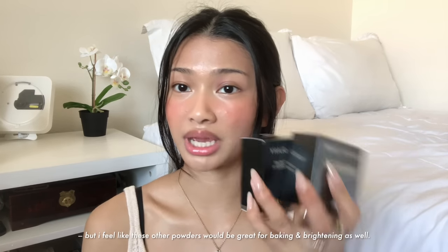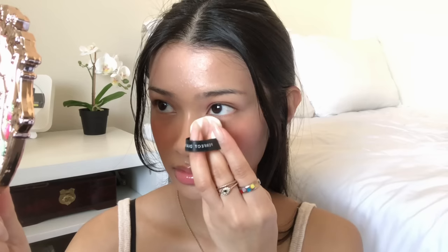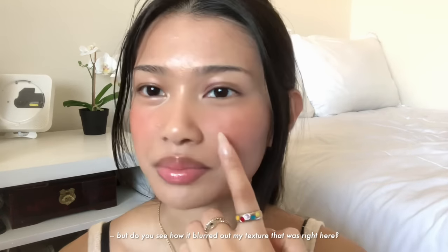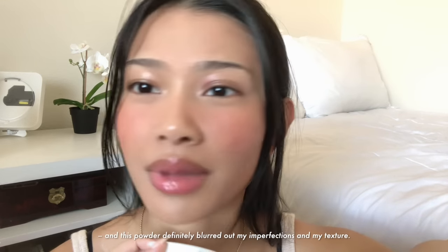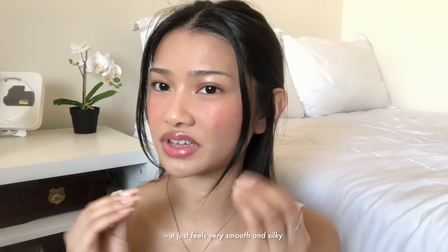I feel like these other powders would be great for baking and brightening as well. I'm going to take some on my puff and pat off any excess, blending out any creases under my eyes. I only set the center part of my face so I can keep the outer part glowy — but do you see how it blurred out my texture? Tapping off the excess powder in your hand will also help disperse the powder so it will be more even. I tend to gravitate towards products that have blurring properties, and this powder definitely blurred out my imperfections and texture. My skin looks blurred out and flawless while still looking natural, and it doesn't feel dry at all — just very smooth and silky. I feel like this powder is essential to have during the summer.